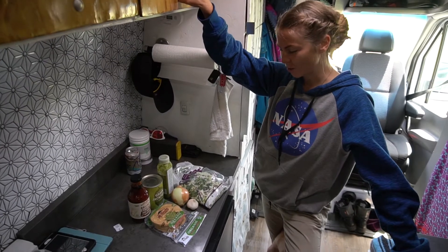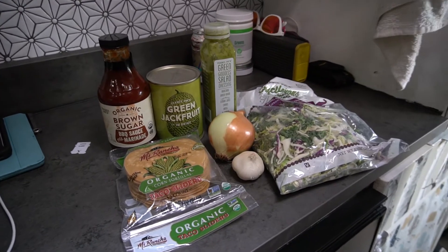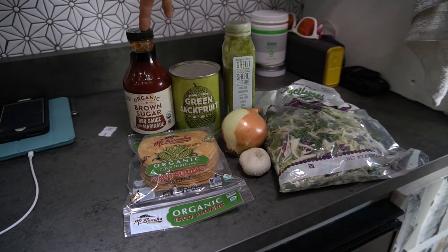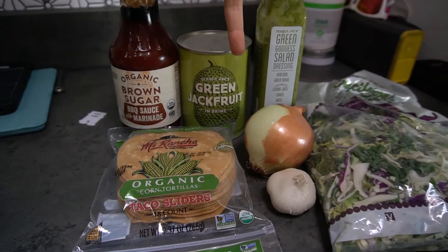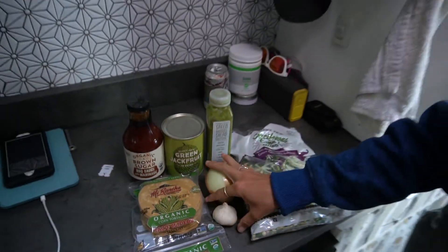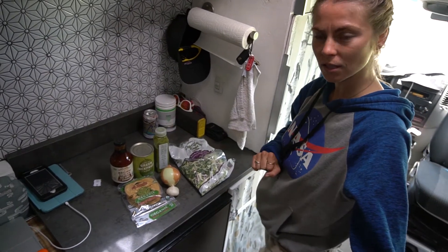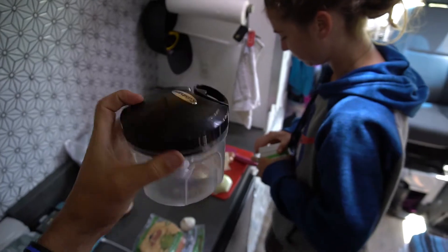It's time to eat, so we're going to make our easiest Trader Joe's go-to meal. We got brown sugar barbecue sauce that we're going to put on the jackfruit to make it kind of like a pulled pork barbecue. We're going to put onions and garlic in with that, and then this is just going to be the topper with a little bit of cilantro goddess dressing.